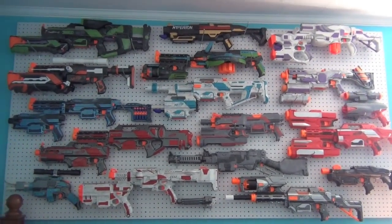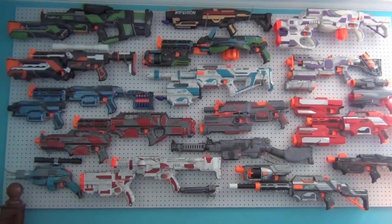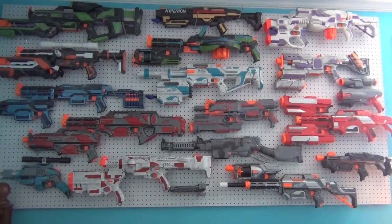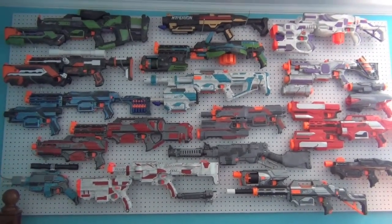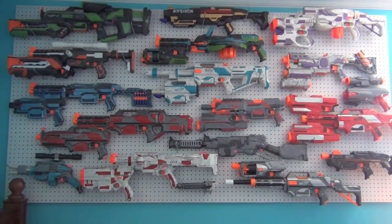That is the end of my Nerf Arsenal video as of October 5th, 2014. I hope you enjoyed the video. Please check out my web store and maybe consider purchasing something. This is Mag212 — thank you for watching.